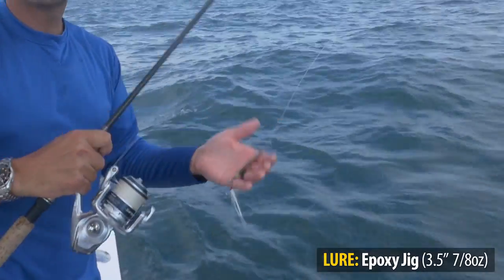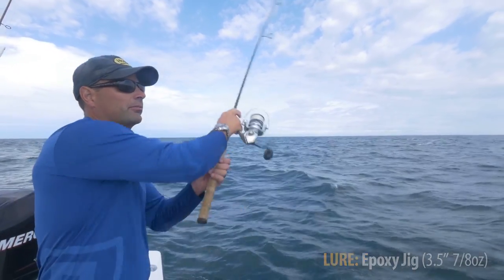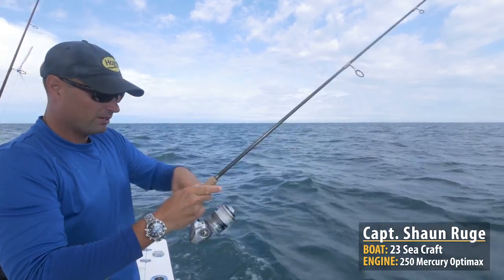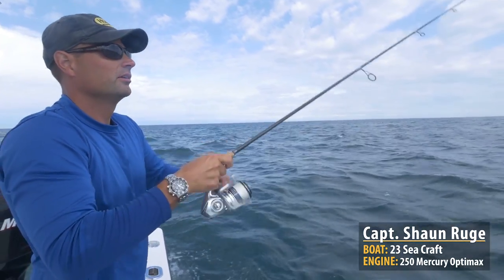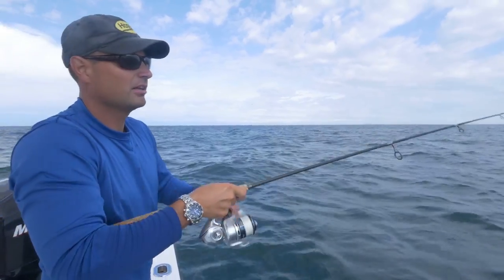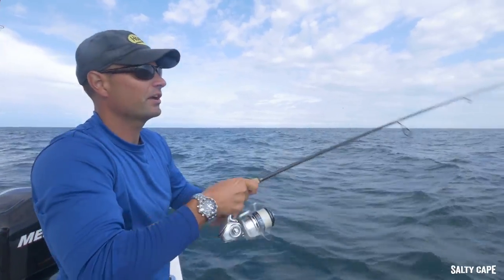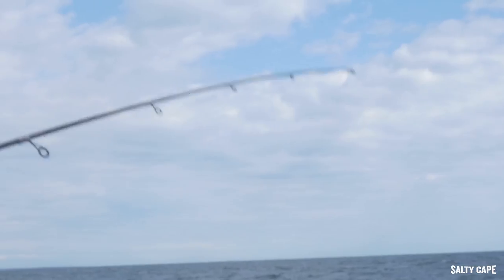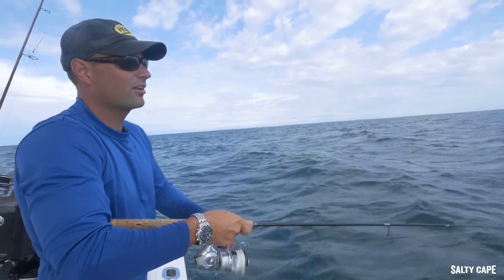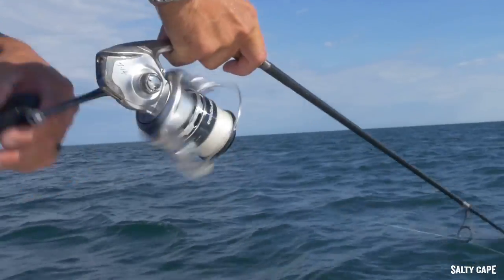Let me show you real quick how we're retrieving these epoxy jigs when we're casting. Bonito are pretty fast fish, so we want to make big, long blind casts, preferably downwind, and our retrieves are going to be fairly quick. You basically can't out-reel them, so if you're not catching anything, go faster, not slower. I use a lot of rod tip with the fast retrieves — I want that lure to be dancing on the surface and skipping out of the water every couple of waves. The other reason for doing that is we've got a lot of bluefish and even sea bass mixed through here, so the faster retrieve helps keep some of them away.